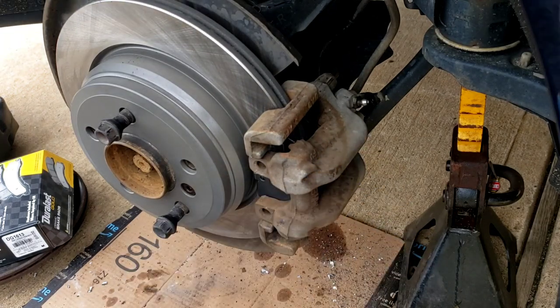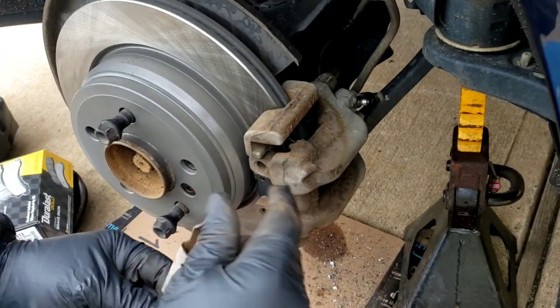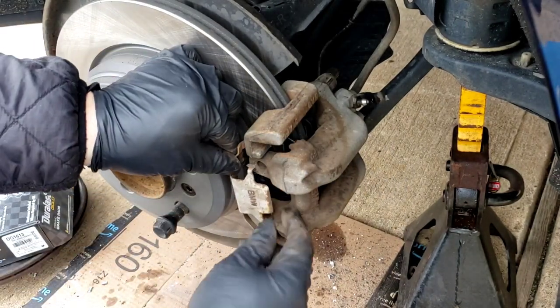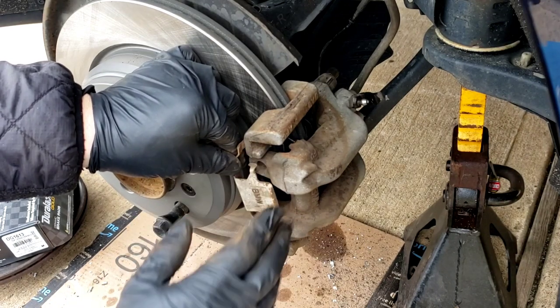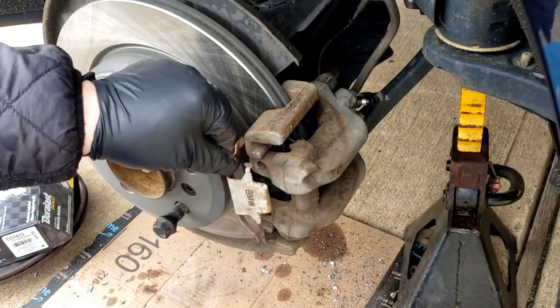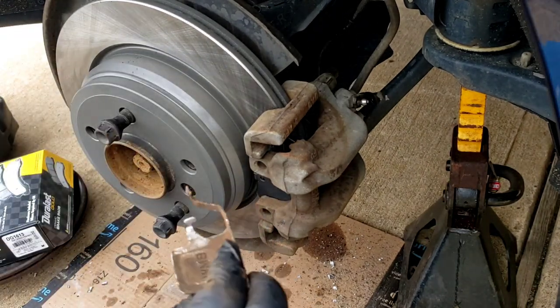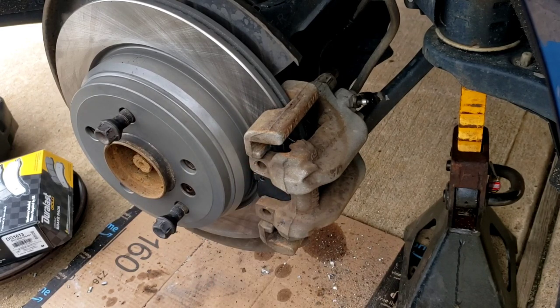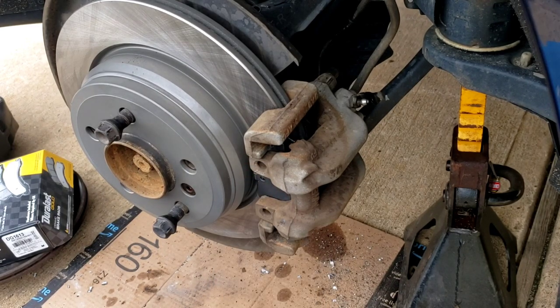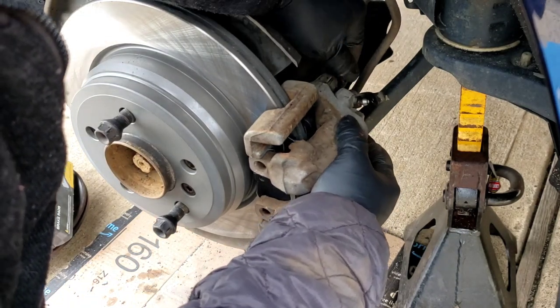You know what I forgot to tell you guys — when you first took your caliper off, there's a little bracket. It goes over here like that. It holds the front of the caliper to this bracket for anti-rattle purposes. You just stick a little screwdriver in there and pop it out. Sometimes the brake pads come with new ones; this one doesn't, so I'm going to put the old one back on. Push the screws in and tighten them up.